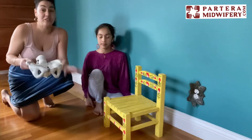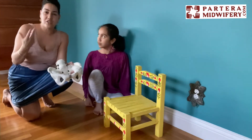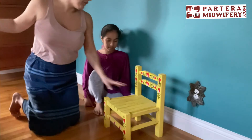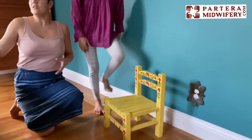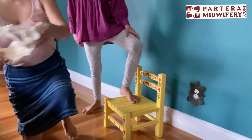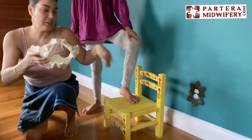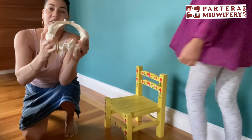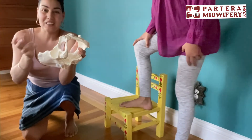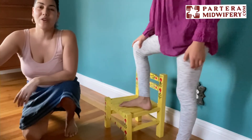Lunges are awesome and you can do them in labor to help the baby to descend or to help contractions get a little stronger and more intense. Lunges are great because when they have one foot up and they do circles with their hips, rotating right here, during the whole contraction they're just moving. When this is happening inside, the pelvis is moving like that. When she switches over and does it on the other side, the same thing is happening on the other side of the pelvis. You can do these for maybe five contractions, ten contractions — just try it and see if it helps get the labor to go a little stronger or if it helps the baby to descend into the pelvis a little bit more.